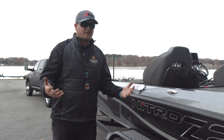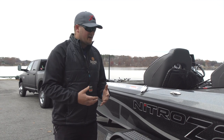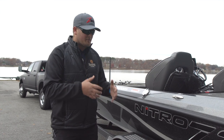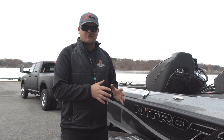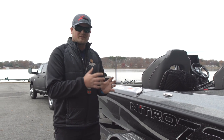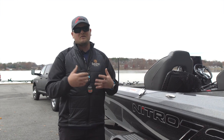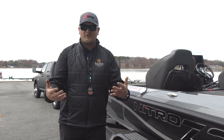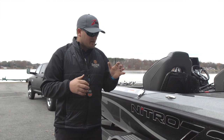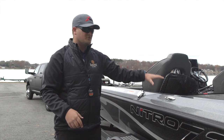Being a traveling angler, I've put a lot of miles on a variety of different boats and I've pretty much seen every issue that you possibly can. That's why I'm so in tune with making sure I know what's going on with my equipment. Going through this very basic checklist for your trailer is going to allow you to be on the road for a much longer period of time with less headache. So go through this checklist, check your trailer, and make sure it's running perfectly just like you do for your boat.